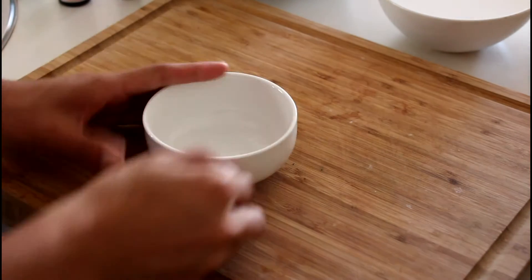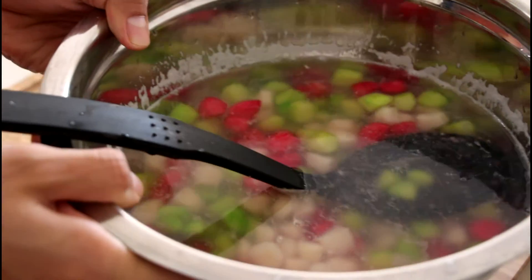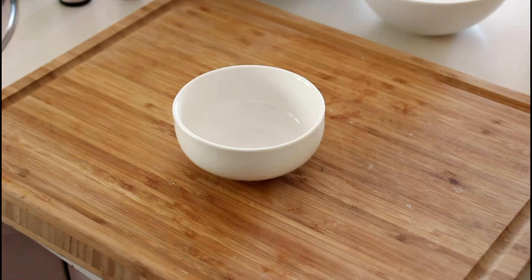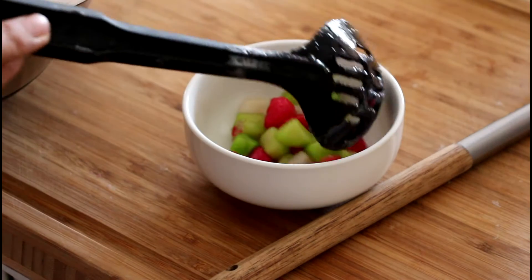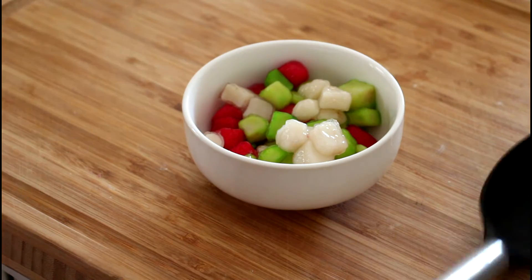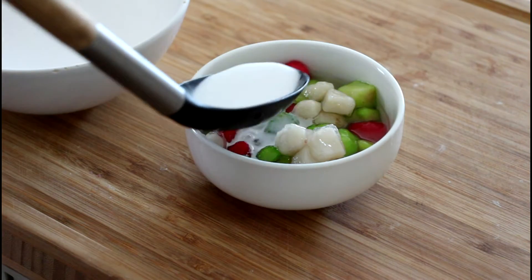The last step is plating the dish. We have our syrup here, already cooled down. We have the water chestnuts bathing in the ice water, and we have coconut milk right over here. Grab a small bowl and add the water chestnuts — maybe two if you want; I'm quite greedy with my dessert. Add the syrup — smells delicious — and then add the milky coconut milk like this.